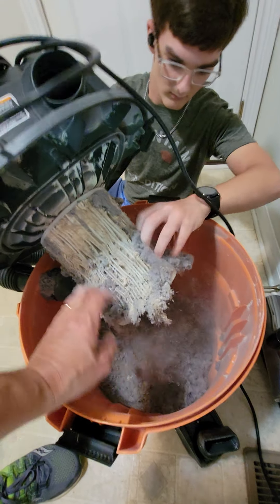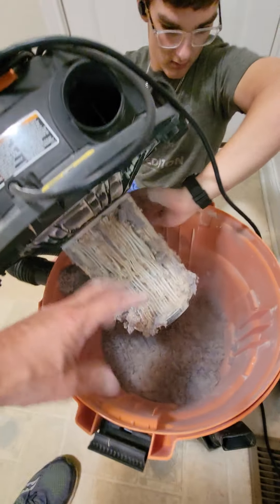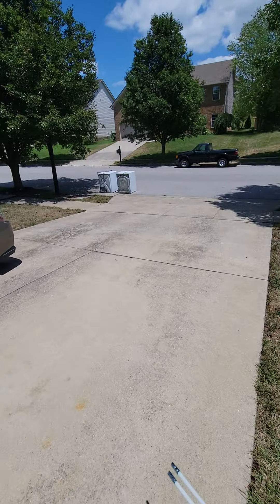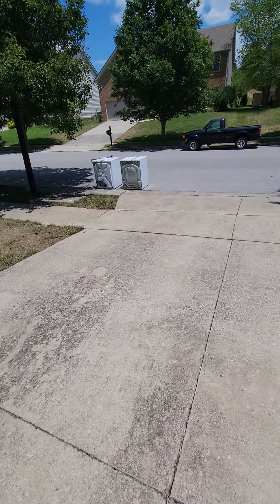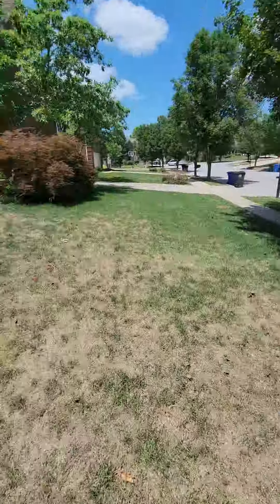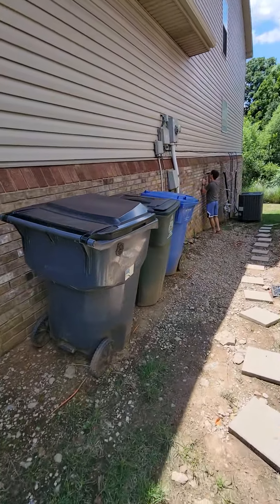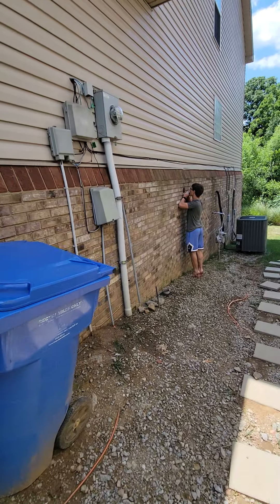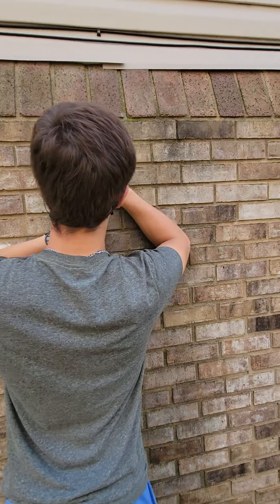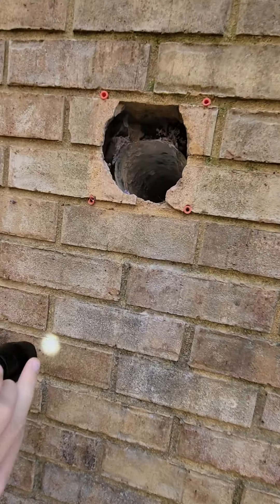Let's peel some of this off here. I might need to take this out in the backyard and beat it a little bit. I'm saying goodbye to these things — they're probably 16 or 17 years old. Does it go straight back or does it go down? Looks like there's two tubes.